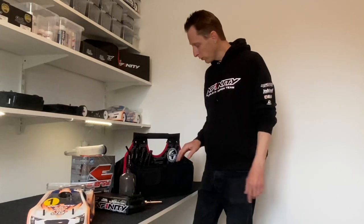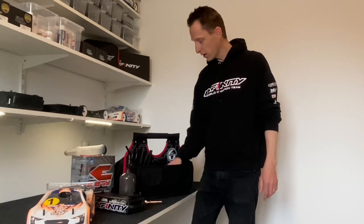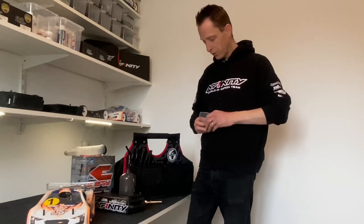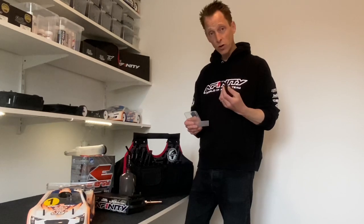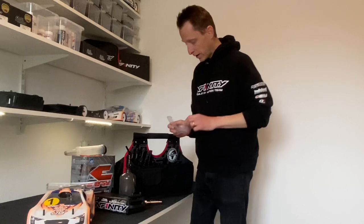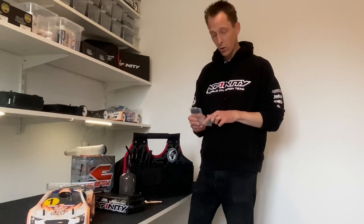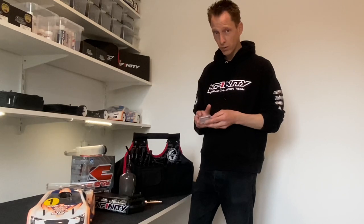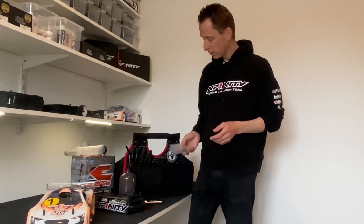Now, a few things that I also have in my bag. It's a small box and in the box itself there are a few things, like an extra shock — you never know, the shock can fall off, so you just have it. Some wheel nuts, some body clips, some small screws. You never know, something happens, so you've got it in the box.